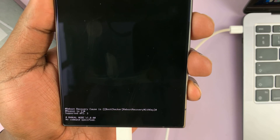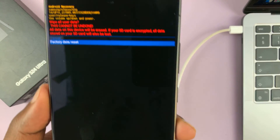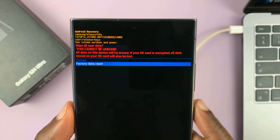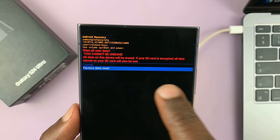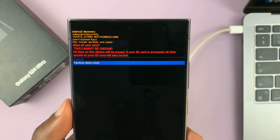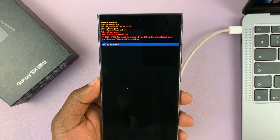You will see the progress at the bottom of the screen, and once it says 'Wipe data complete' you can go ahead and select 'Reboot system now'. Press the side button to confirm and that's going to reboot the phone having performed a hard reset.